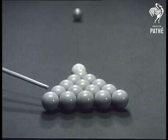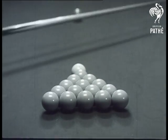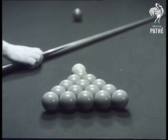Snooker is what you won't be — at any rate, not half so often — if you follow the hints shown by Sidney Smith, the famous professional.